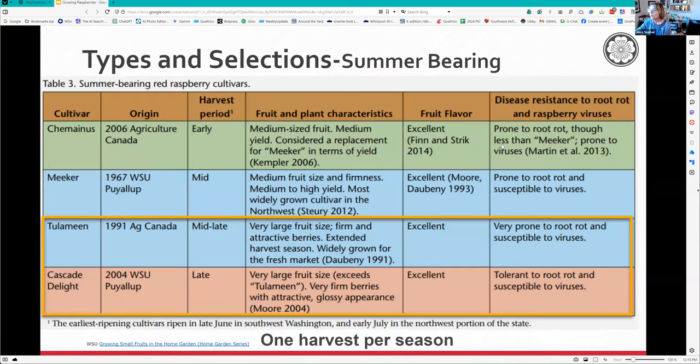Here are some summer bearing varieties you might want to try. I've tried Tulameen and Cascade Delight - they're both really large fruits, especially Tulameen, which is about a good inch and a half. Cascade Delight is said to be the same size as Tulameen but not in my garden. A lot of people like Meeker - Cascade Delight and Meeker are some of the best summer bearing ones here.